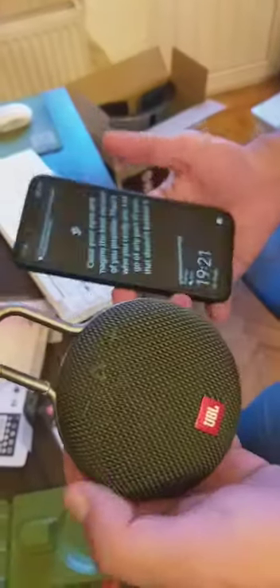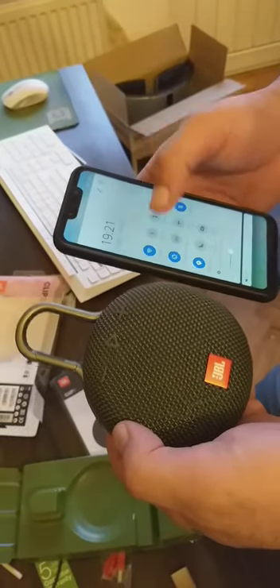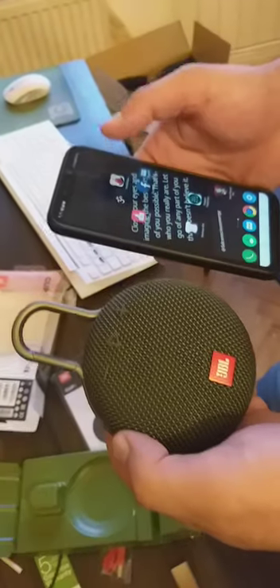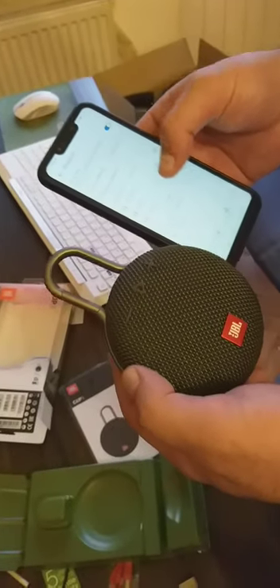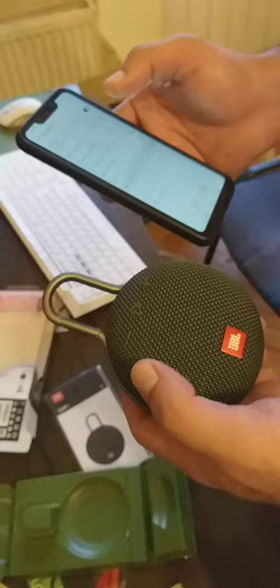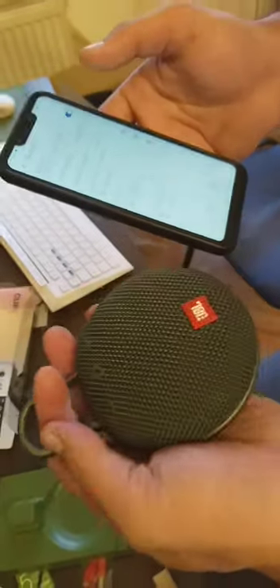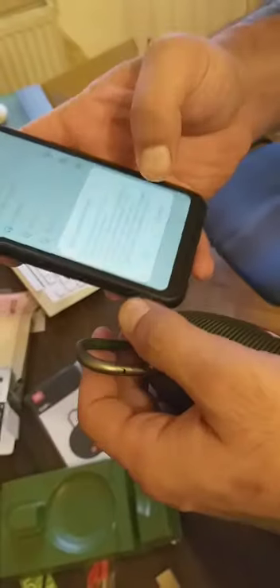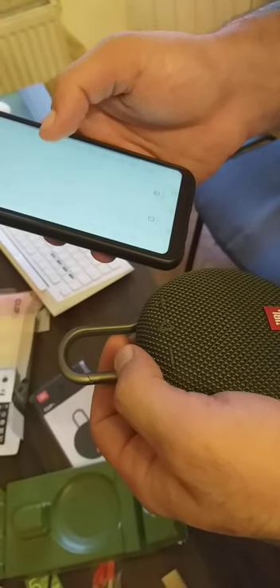Okay, so we're pairing via Bluetooth for the first time. I can see the JBL Clip 3 on my phone. I do wish I could afford something like the JBL Extreme 2 — they also have the Charge series which is really cool — but for the first time I think this is quite good for traveling: it's small and portable. Okay, it's connecting now.